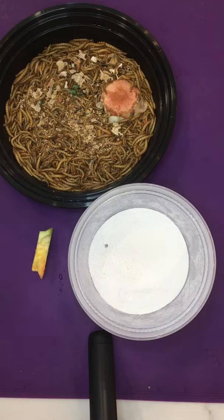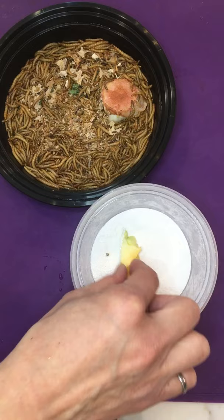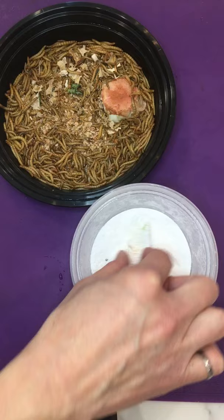Mealworms don't naturally like to eat minerals such as calcium from ground up eggshells, so what you have to do is take your eggshells and coat them around the hearty vegetables, just like this.